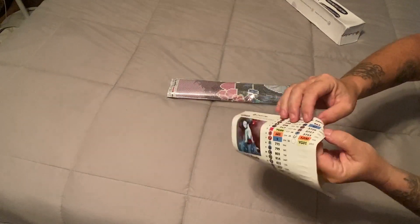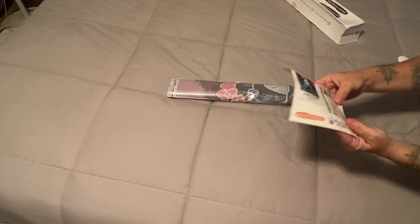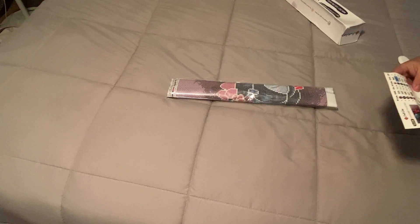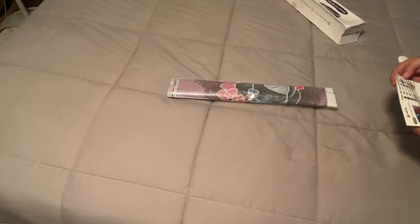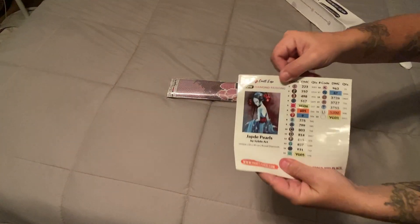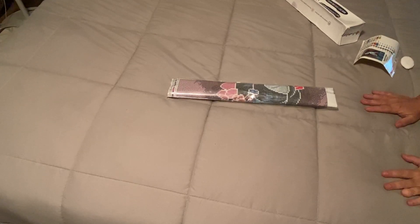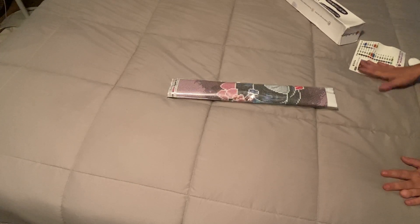They have peelable stickers with DMC codes — you can see them lifting up — actual stickers to put on your containers, and it's got blank ones too. This has 22 colors. It also comes with an inventory-style sticker sheet. It's awesome — very few symbols, just a few letters and a few numbers, which is cool.